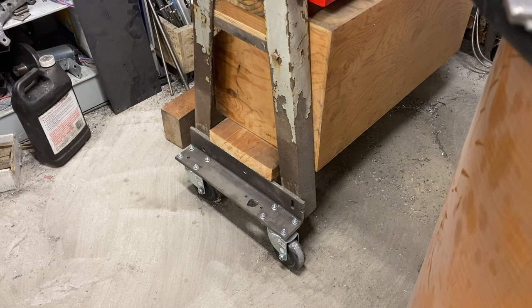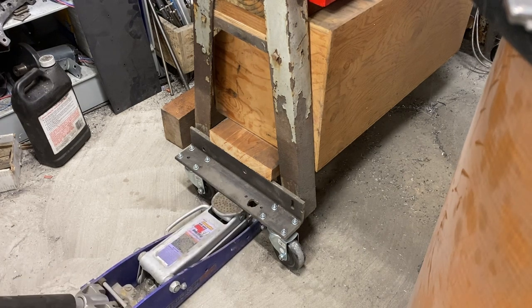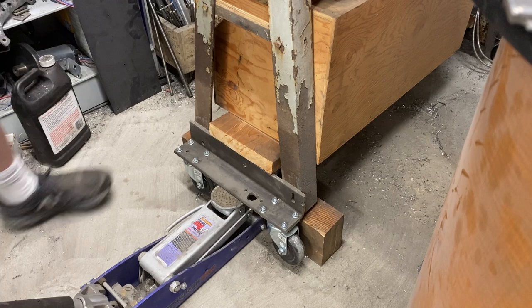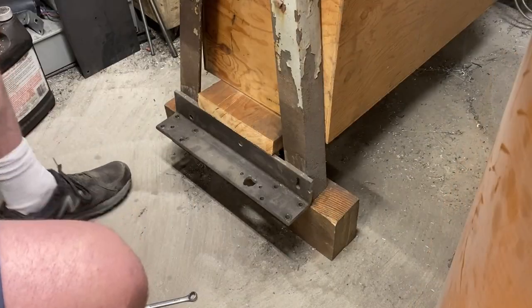The first thing I need to do is jack this up, block it up, and remove the wheels that are currently on there so that I can begin retrofitting this for the caster system that can be raised and lowered. Blocking it up is extremely important — you don't ever want to have something heavy resting totally on the jack. And now we can remove the casters, and just like that, we can begin installing the parts that I fabricated.